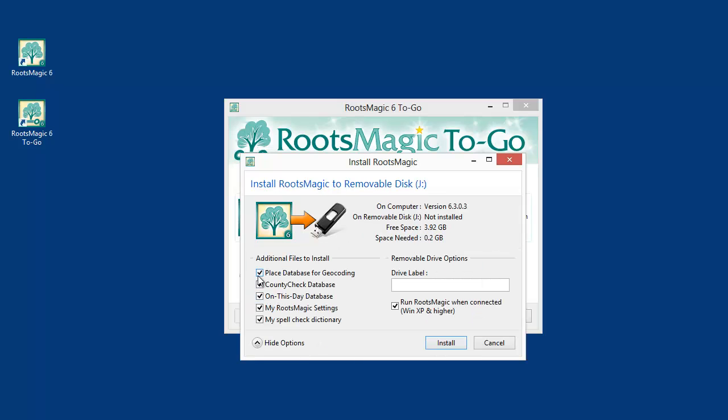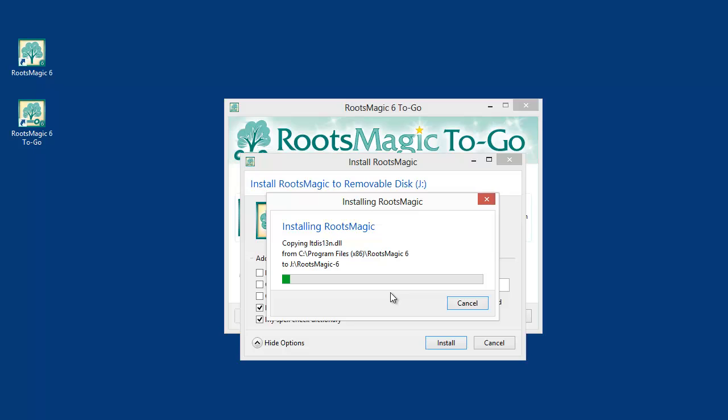There are some options. I'm going to uncheck the first three — these are databases RootsMagic uses, like the place database for geocoding. You will want to leave everything checked; don't uncheck any of these. I'm only doing that so the install goes faster for this demo, because the place database is fairly large and can take a while. Once RootsMagic2Go finishes installing, it will ask whether you want to enter your registration key. This feature is only in the full version, so you will need to enter your registration key.